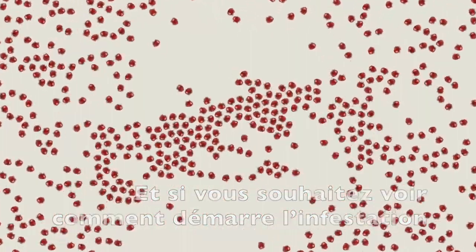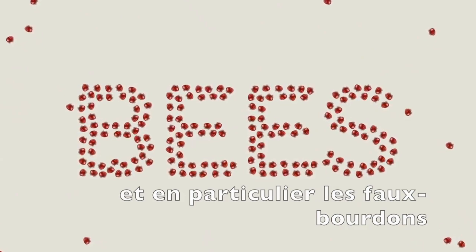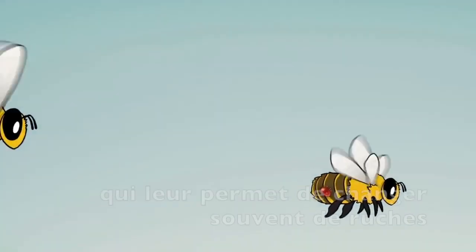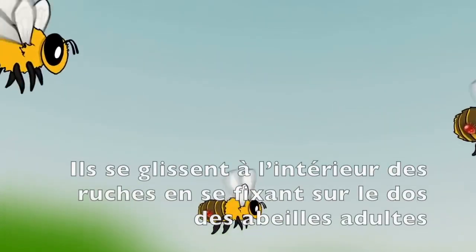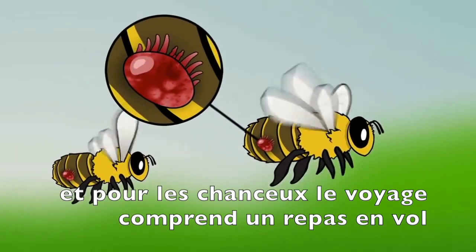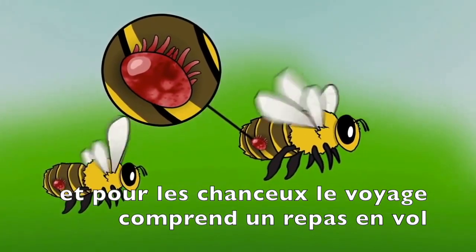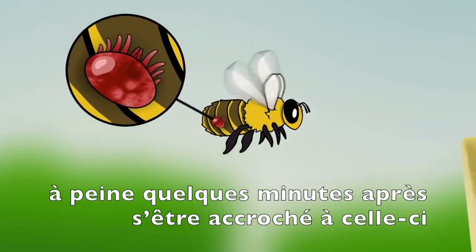And if you'd like to see how an infestation starts, you need to look no further than your own bees, especially drones, as they're pretty social and like to travel between hives. Since varroa mites don't have any wings of their own, they slip into hives by hitching a ride on the backs of adult bees. And for the lucky mite, the trip includes an in-flight meal, as varroa mites will begin feeding on bee blood within a few minutes of clinging to the bee.